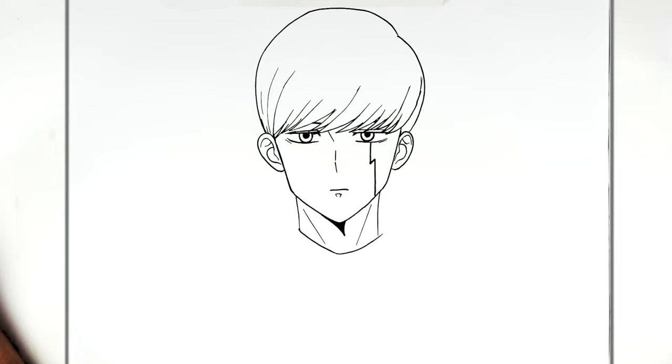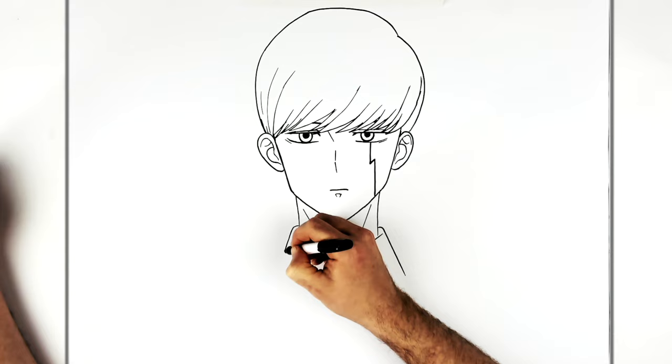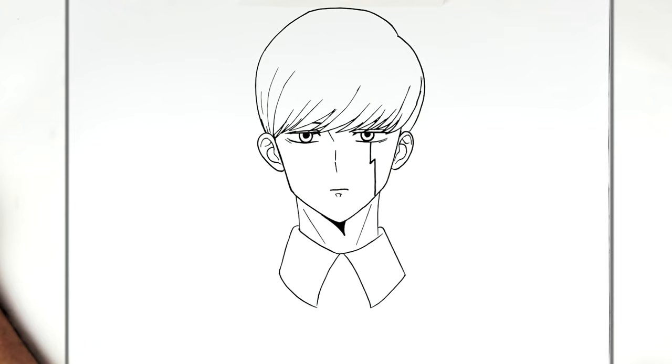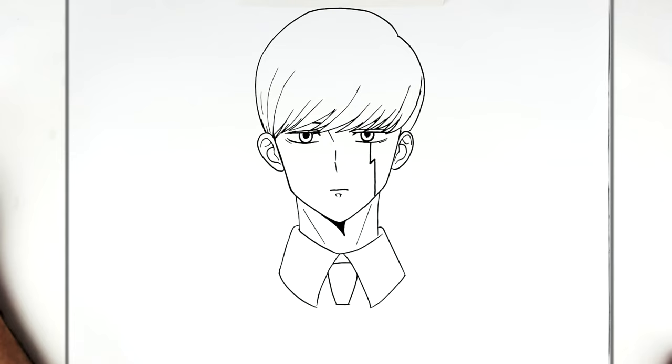The rest of his shirt collar goes down this way, then it goes in, back up towards the middle, back down. And then his tie comes across like so, down to there, and then the tie keeps going down this way.